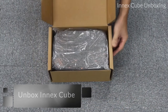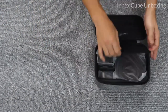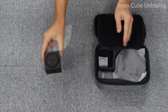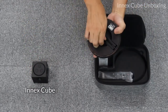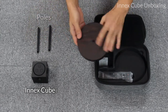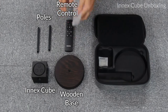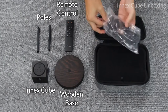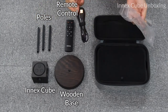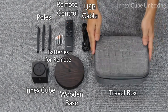When you open the brown box, you're going to see a travel box. Open up the travel box and you will see everything you need — that is the NXQ camera. Then there is a wooden base, and underneath the base are the poles. There's also a remote control, and the rest of the items are in the side pocket. Open it and you will see a plastic bag containing a third pole, USB cable, and the batteries. And that's it — everything you need.